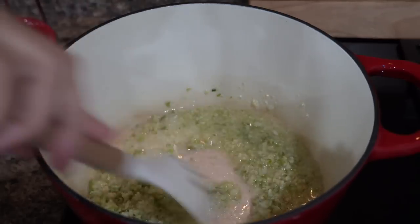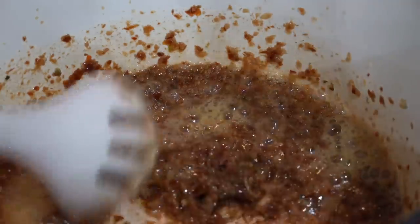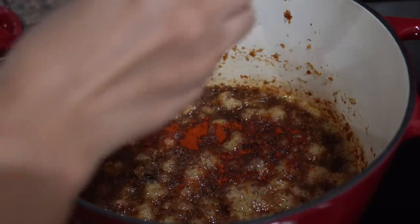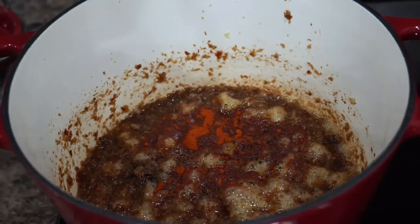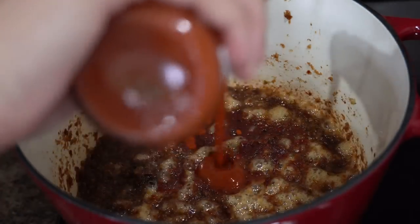Then I will add the red chili paste and cook it for 10 minutes on low flame. After 10 minutes I will turn the flame off, and at this stage I will add a little Kashmiri red chili just to add color — you don't have to use it if your chilies already have color.